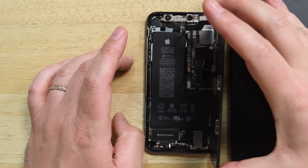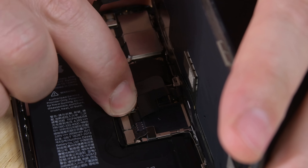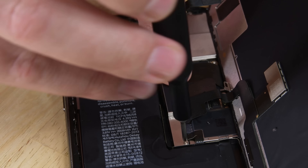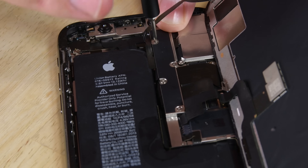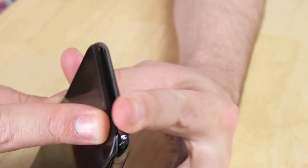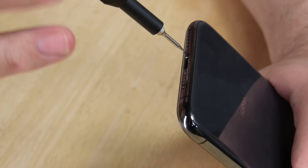With your new adhesive strips applied, position your display along the side of the iPhone and prop it up just like you did during disassembly. Reconnect all the cables and then realign the logic board connector bracket, making sure to use the same screws in the same spots to avoid damaging your phone. Carefully align the display along the top edge of the phone and press the top edge into place, then close the phone and reinsert the pentalobe screws at the bottom of the phone.